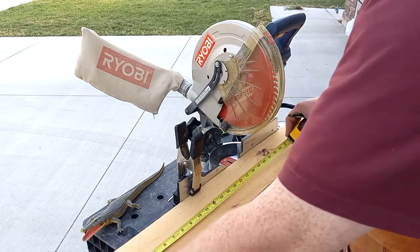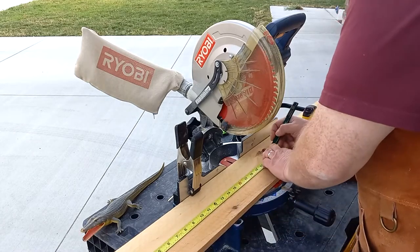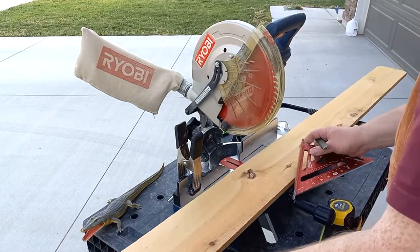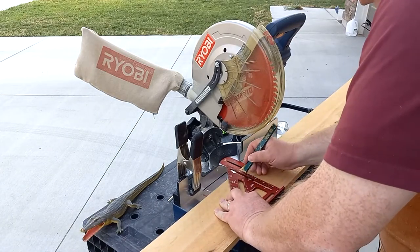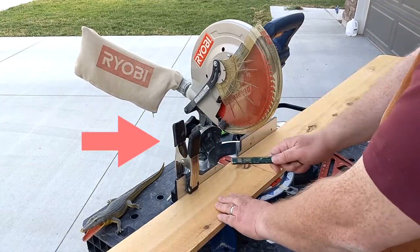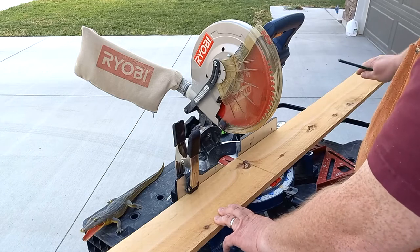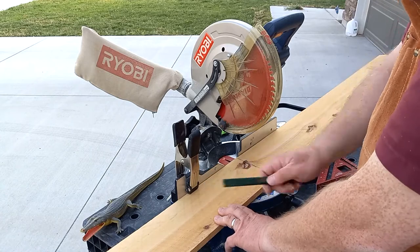Because I'm going to be trimming away everything outside of the outline, we really don't need to worry about having pinpoint accuracy on this project, which is nice. I'm just going to mark this up real quick and we'll start cutting.